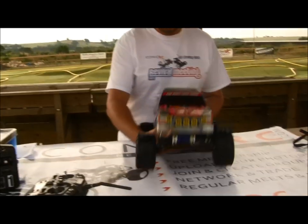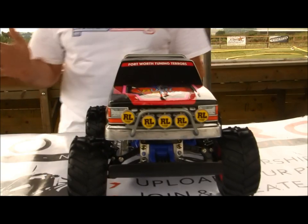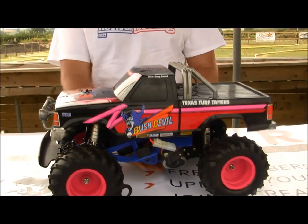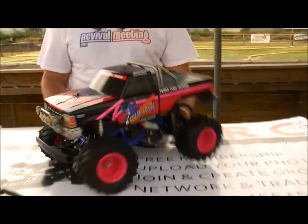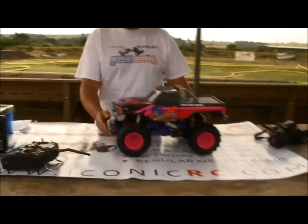It's a really nice truck and the first one they released with a Lexan shell, which is debatable whether that was a good idea because these used to, after a while, just completely split down the sides — the Bush Devils. It's a lovely shell actually, a really mad early 90s design with mad pink, proper retro. Fantastic. Lovely truck.